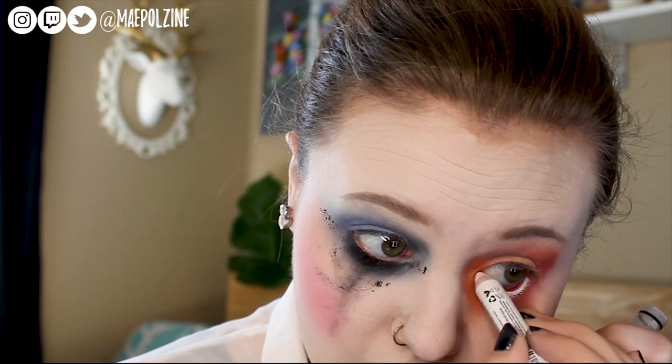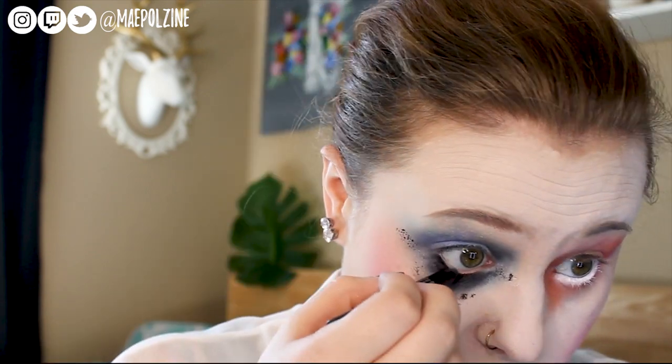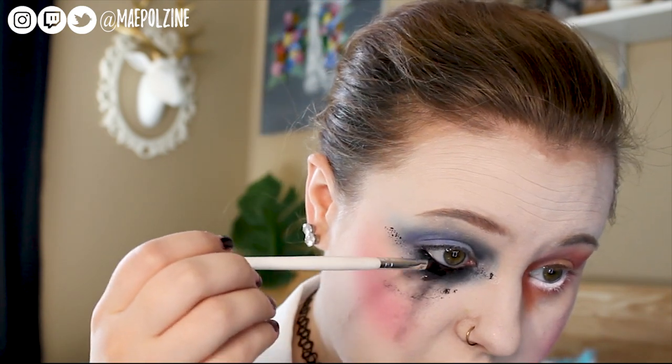Next, we're going to put a white NYX jumbo liner in Milk in my other eye's waterline, and a black in the sad side, just to emphasize — one's happy and one's sad — and that kind of makes more sense with that. And a little bit more watercolor. Next, she took a clear gloss and put it on the sad side to make it look like you're actively crying. I only had the LipSense one.